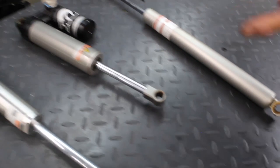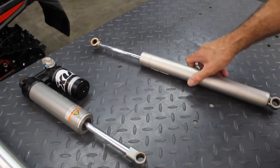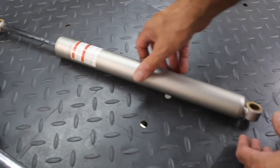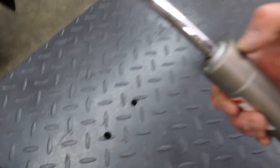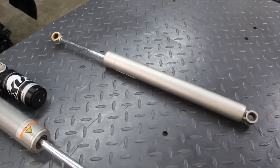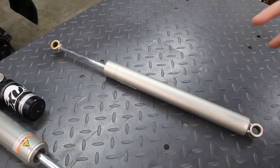There's no rebound adjustability on the Fox QS3. And this last shock — seen on some older and entry-level models — is not even serviceable. There's no nitrogen facility at all. We could get it apart, and there is a seal where we could service it, but it has no compression, no rebound — it's truly 'we hope you like it' valving.